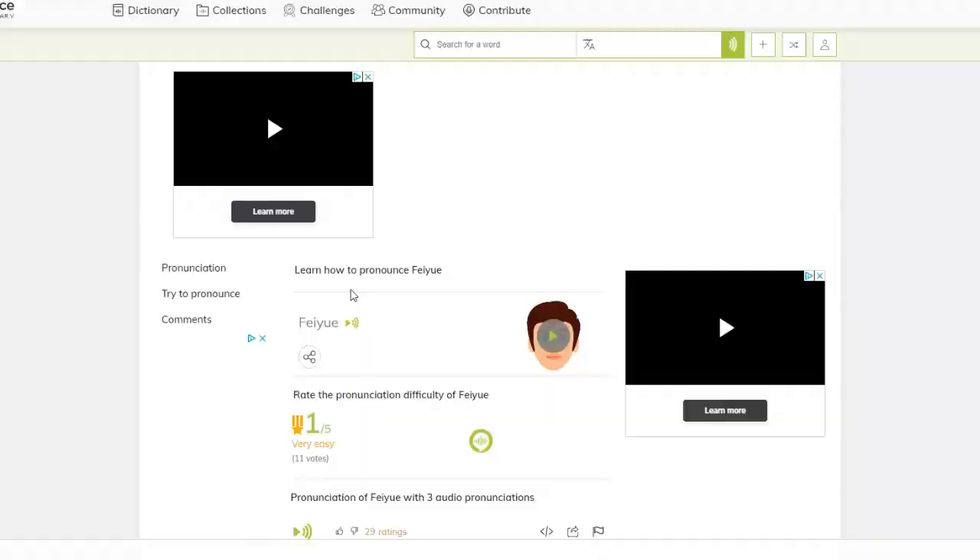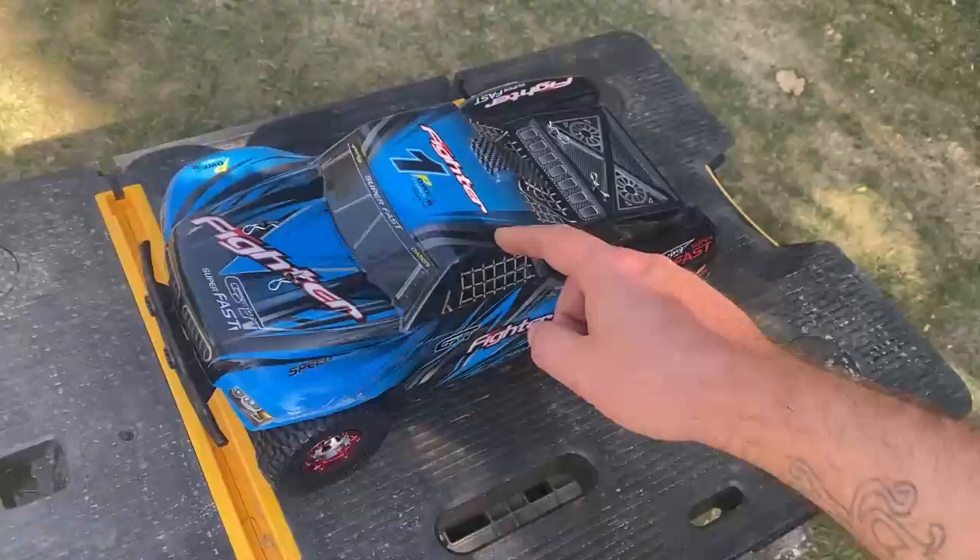So here we have the FU FY01. FU? I'm pretty sure that's how you pronounce it. Yeah, let's go with that.